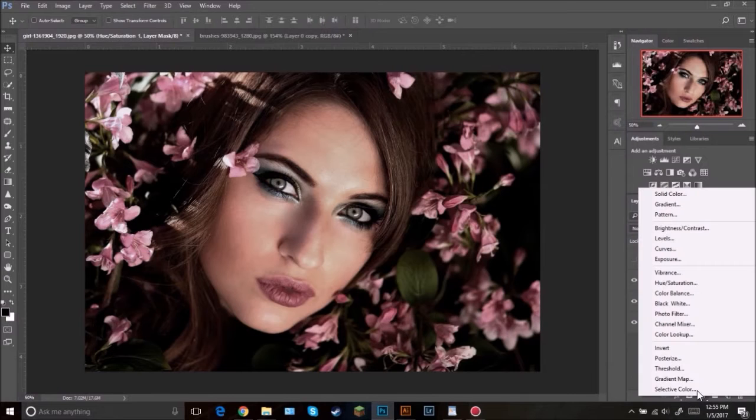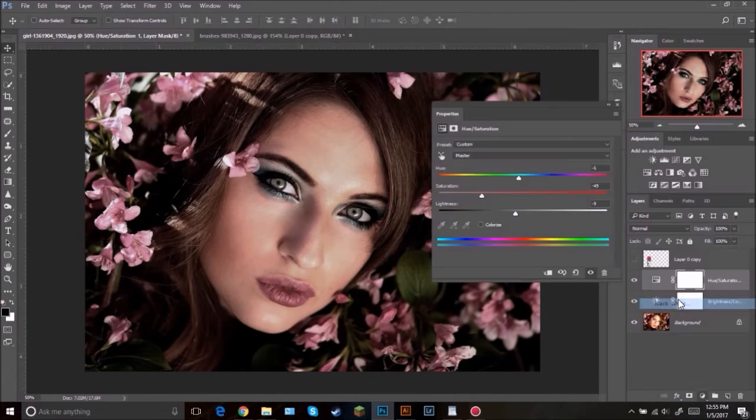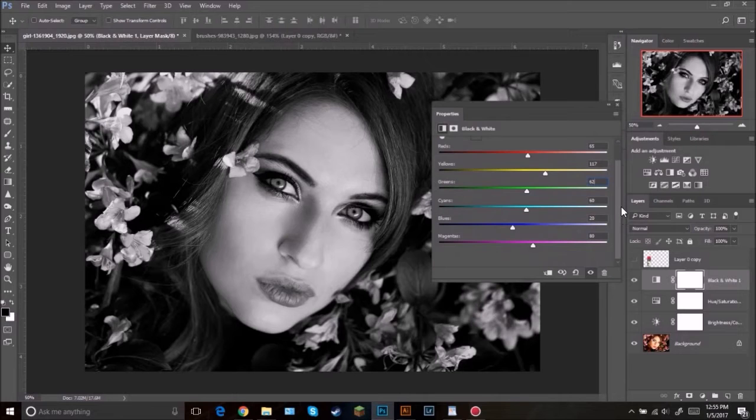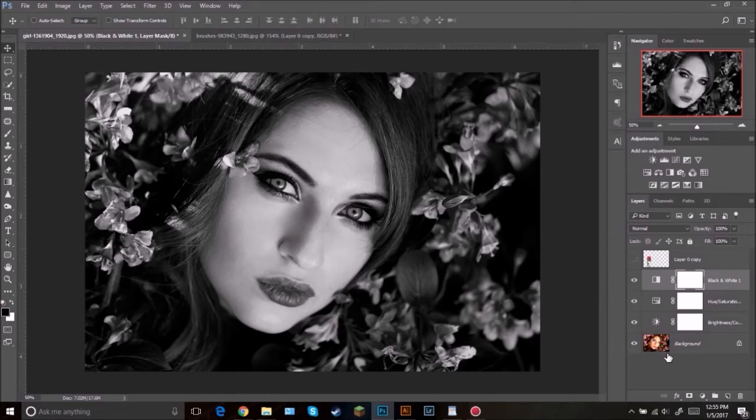Then select this adjustment again and go Black and White. Set the red to 65, the yellow to 117, the green to 62. We can leave all the others except the magenta — bring that one all the way down. Then click the little X to close.